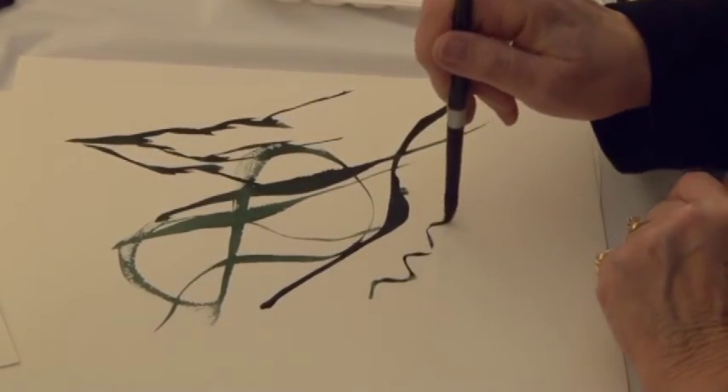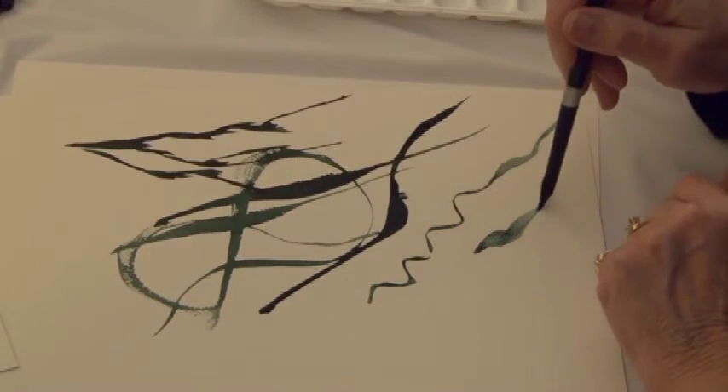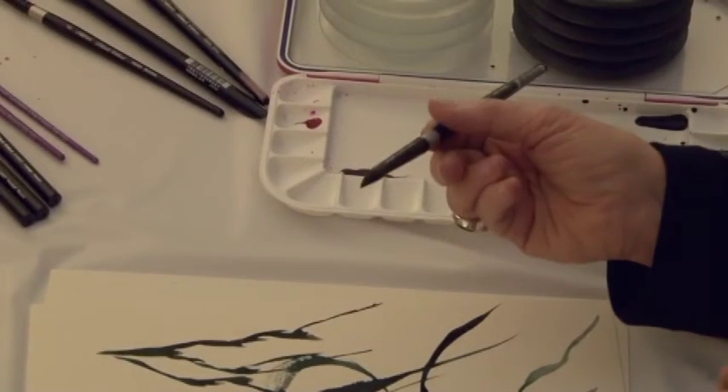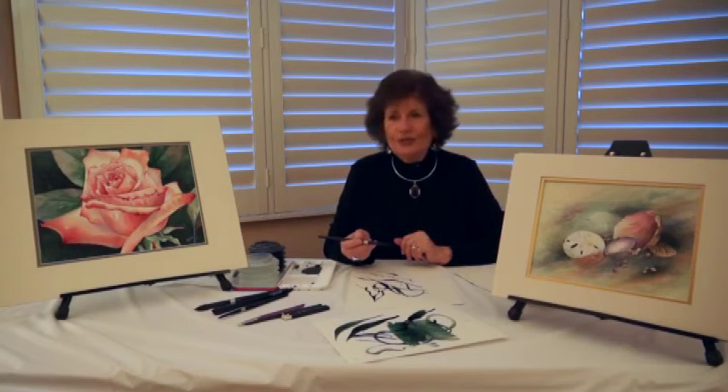I can use this as a number two, a number four, right on to a number six, depending on the pressure that I use when I'm painting. Their performance is incredible. The longevity is incredible. You'll love the brush for watercolor.